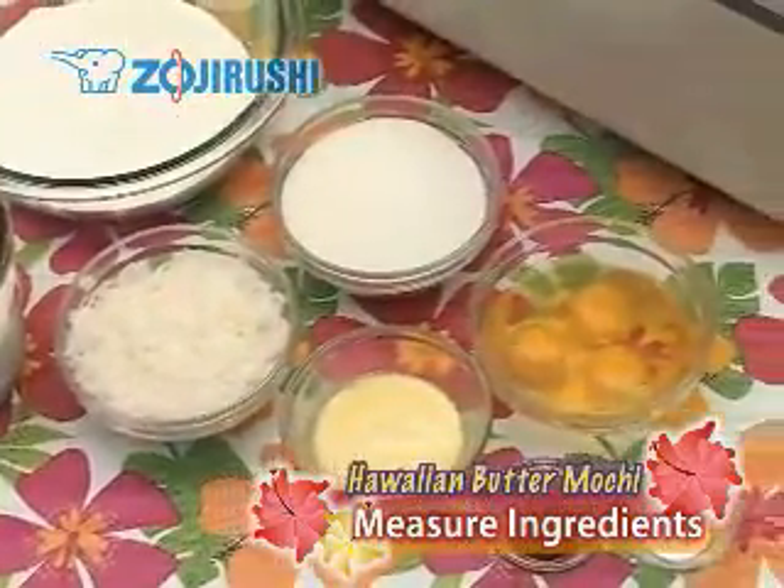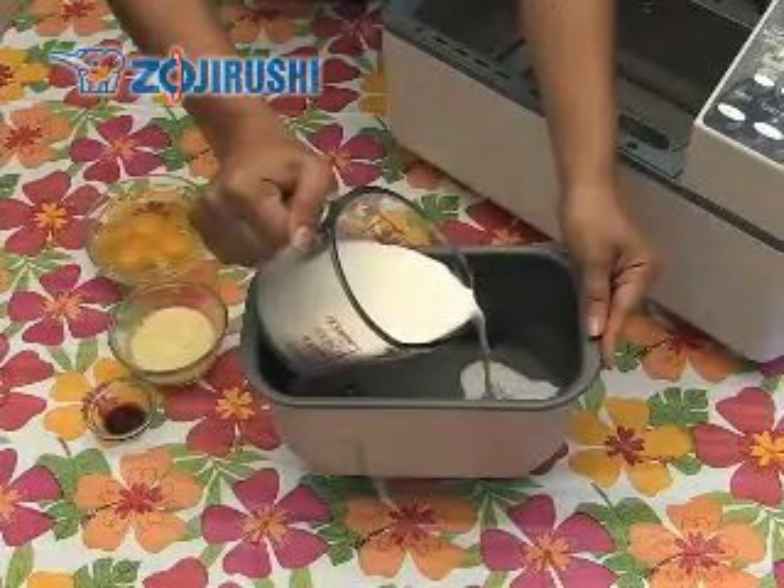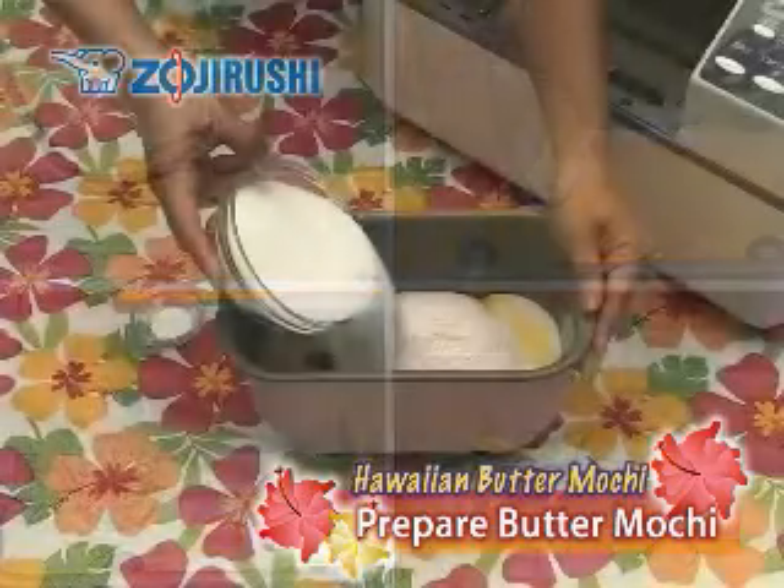Put all the ingredients in the baking pan except for the coconut. When putting ingredients in the baking pan, pour in liquids first, then follow with the other ingredients.